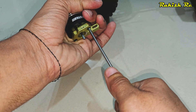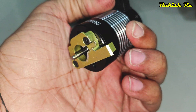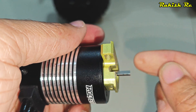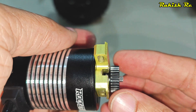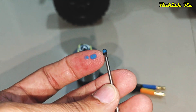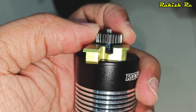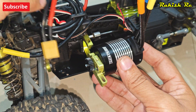Give it a good snug tighten so these screws don't get loose. To install the pinion gear, align the motor shaft and the grub screw. I'm using blue thread lock and a fresh M3 by 4 grub screw, and I've gently tightened it — luckily I haven't stripped it this time.